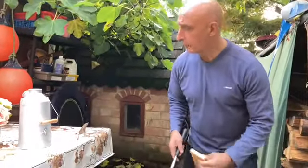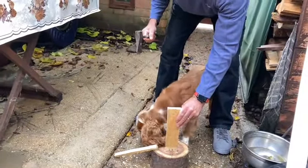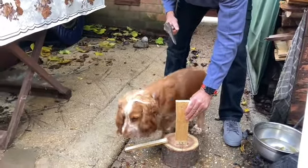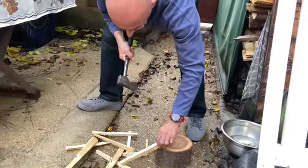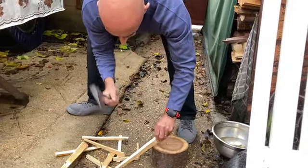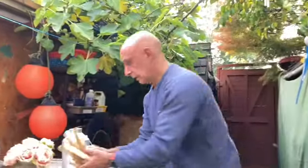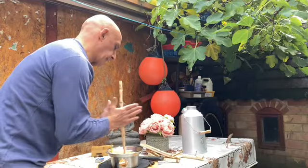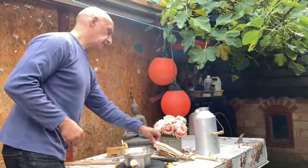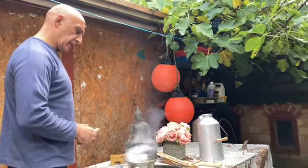First of all, we've got to chop a bit of wood so we can stick it into the burner. Could have been a bit deeper, but it's still a good idea. I still like the idea.